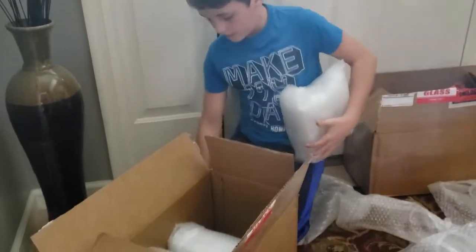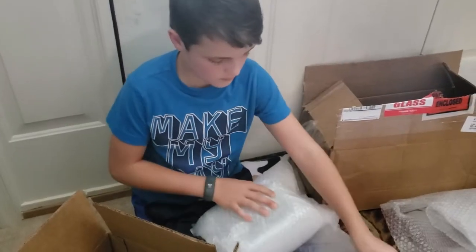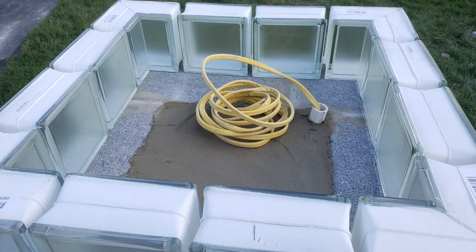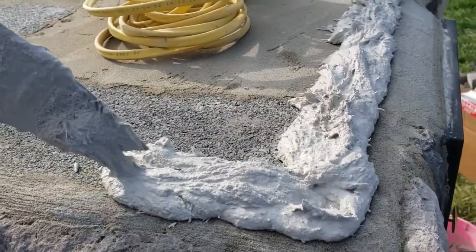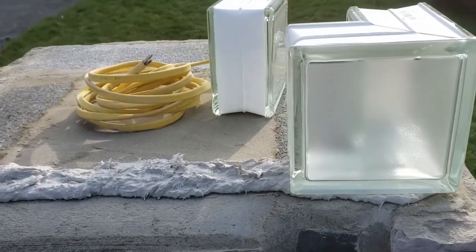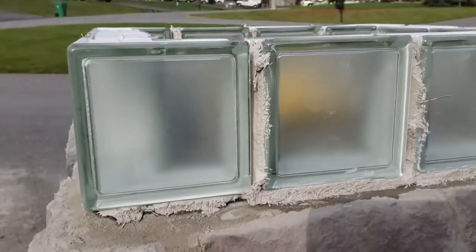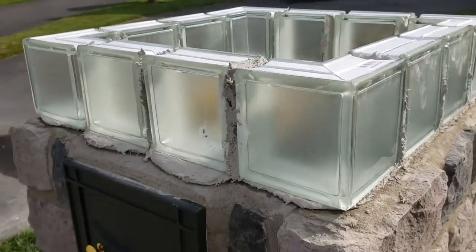UPS just dropped off three big packages, and Levi has the excitement of figuring out what was in them. And you guessed it — it is all the glass for the top of the mailbox. We have the blocks all laid out and I think I have them spaced out the way I like them. Get yourself some glass block cement from Lowe's, mix that up good, then go ahead and lay your bottom row for the glass block. Lay your first block in the corner. Now we have the glass block set, lined up, and squared up.